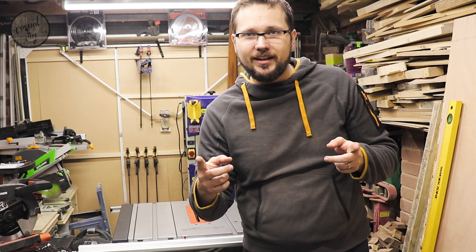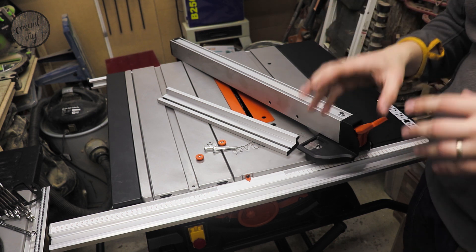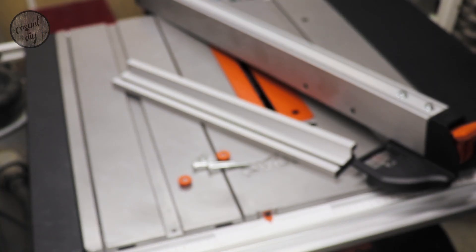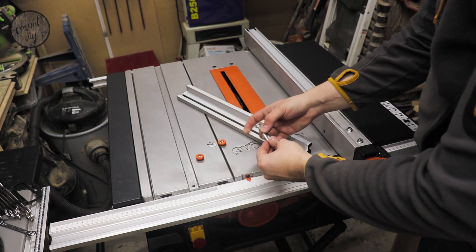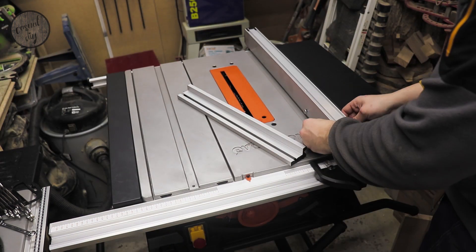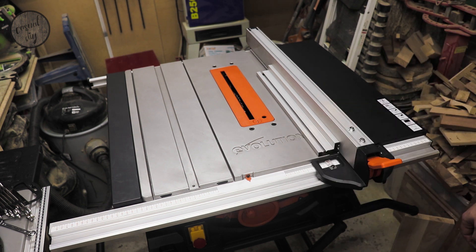We've still got a couple of things to attach. One of the features I really enjoy about this saw is actually the fence — it attaches to the front end and the back as well, which ensures the fence is very stable when working. The rip fence also comes with a rip fence face plate, which we're going to attach now. The fence can be secured on the table saw using the lever at the front of it, and as you can see it is rock solid.